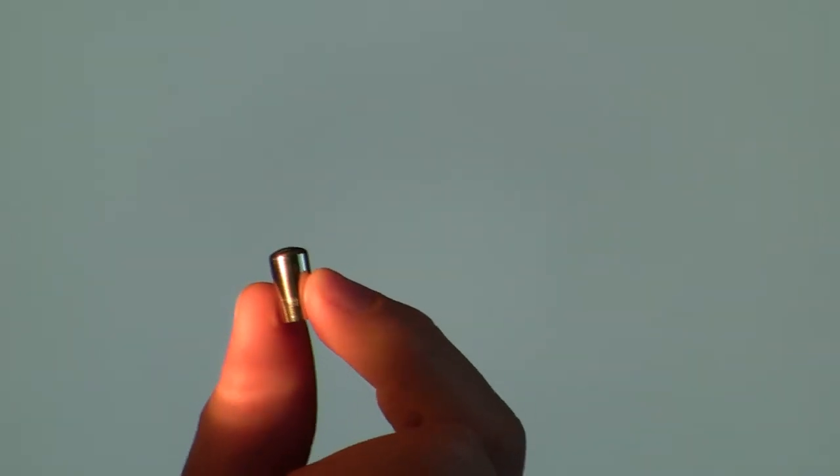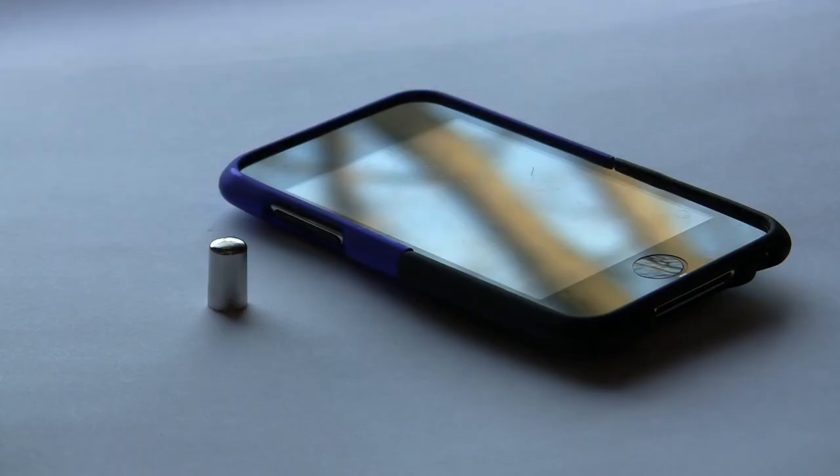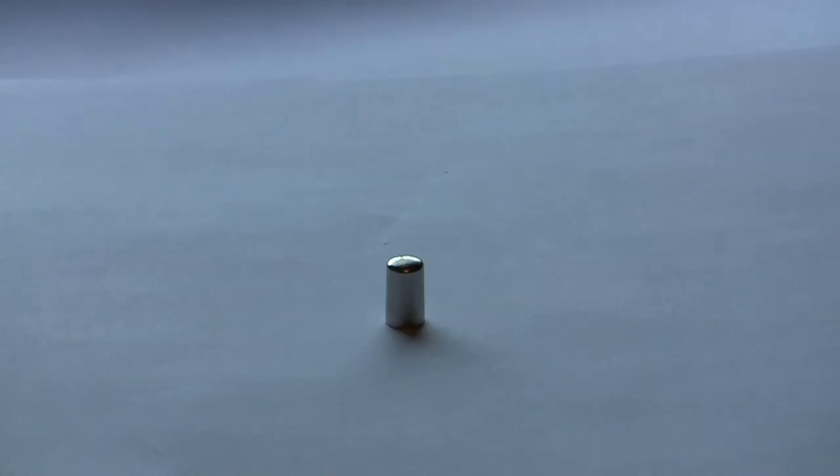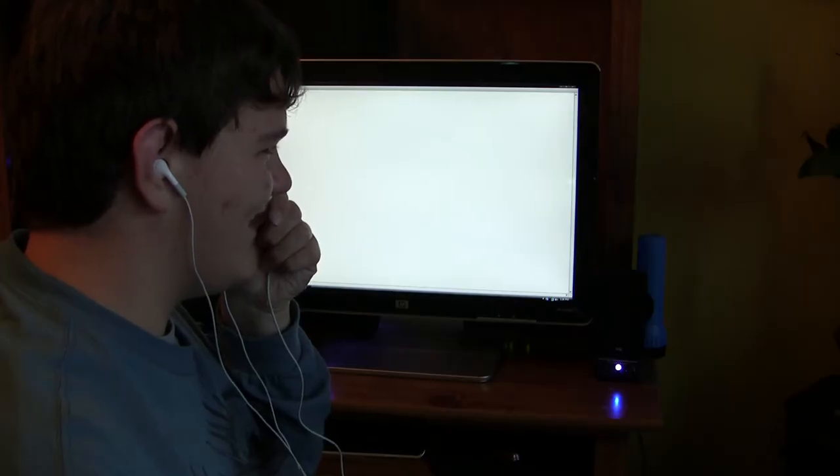It's the all new iPod Cap. Its new sleek design makes it the most convenient iPod yet. In fact, it's the smallest iPod to date. You can put it anywhere — that's right, anywhere.